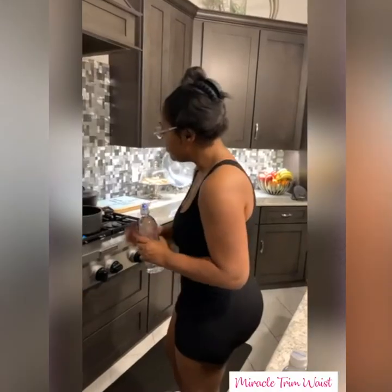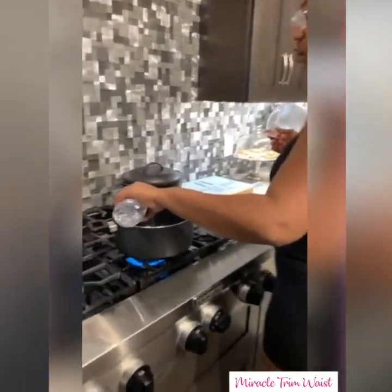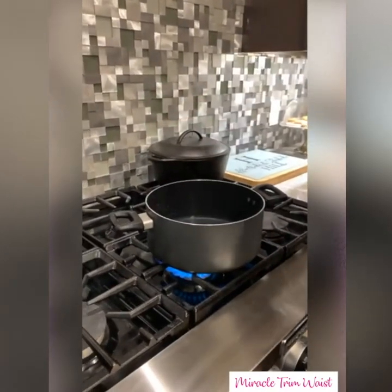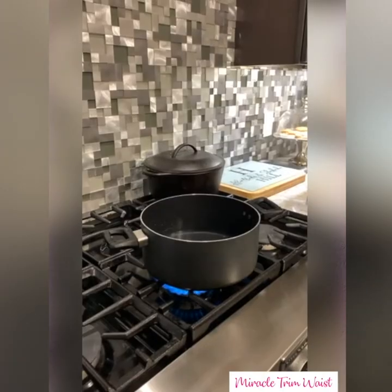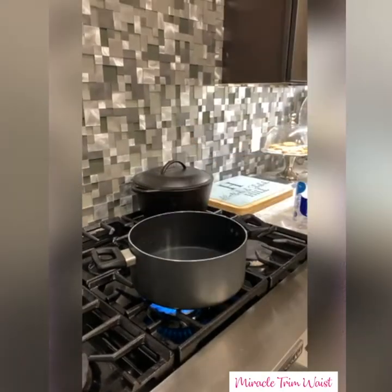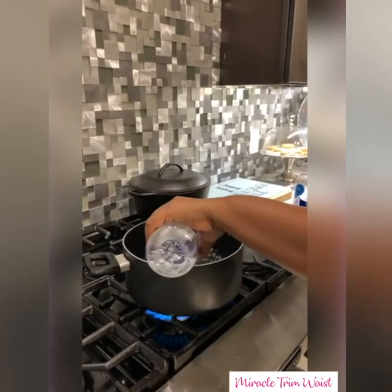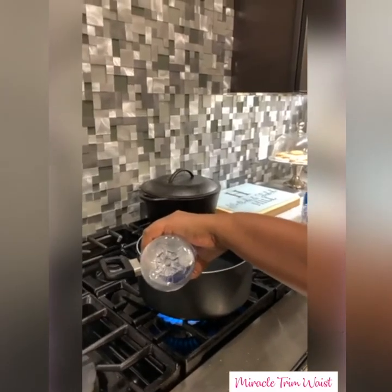I'm turning on my pot. Come up real close so you can see me pouring my bottles of water — I'm gonna bring it to a boil. I'm gonna take these same bottles and show y'all how I put my tea back in the bottles. I do my tea at night, so when I come home I drink my tea and I detox and cleanse. I have lost a total of 23 pounds.